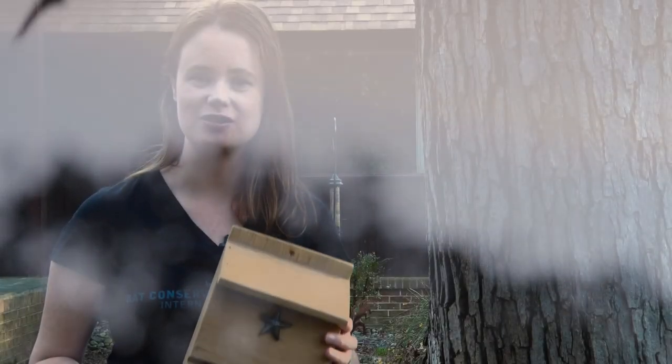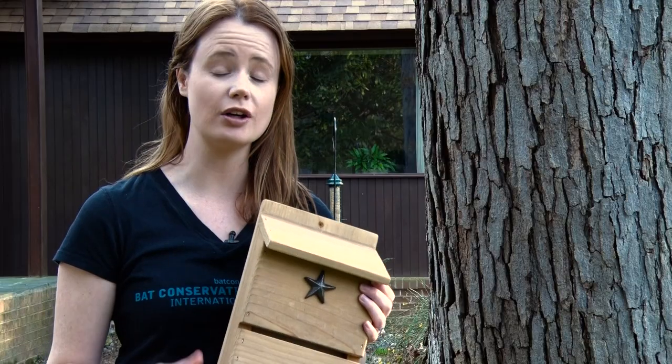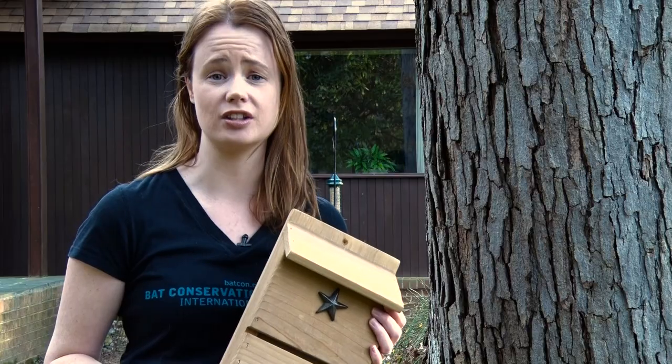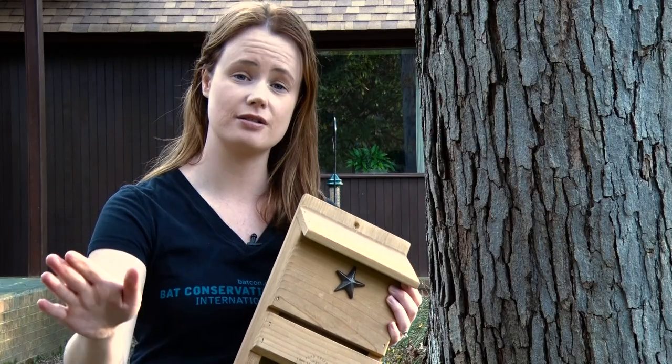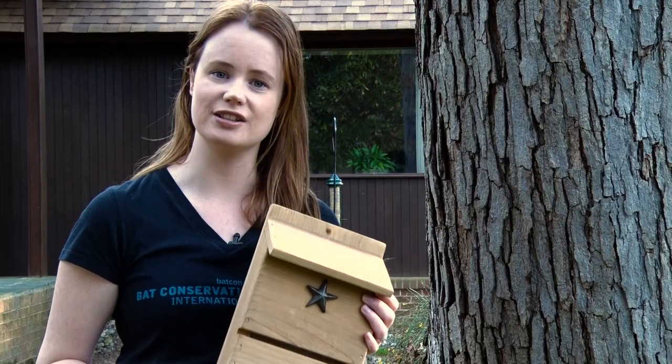Another reason why we don't put bat boxes on trees is that we need 15 to 20 feet below the box so that the bats can leave. Bats find it really hard to take off from a stationary position — they actually need to drop and then glide out to be able to take flight. So that's why we need some clear area underneath.